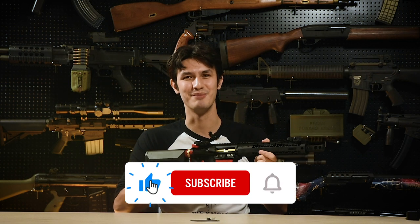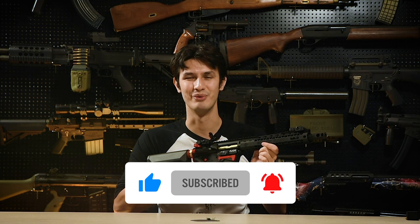So let's hand it over to you guys — what are your thoughts on the EMG BRO PCC? Let us know in the comments section below, and for these cool products and many more, visit us at www.redwulfairsoft.com. This is Andrew, Callsign Flood, out.